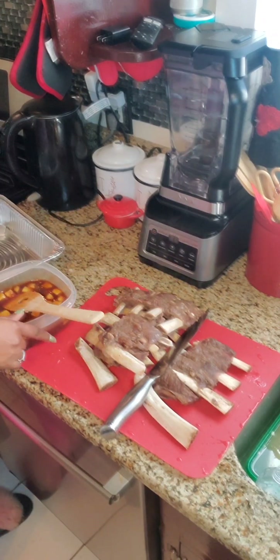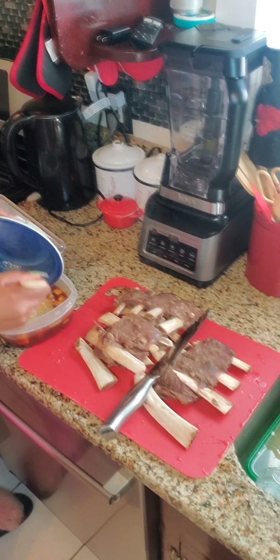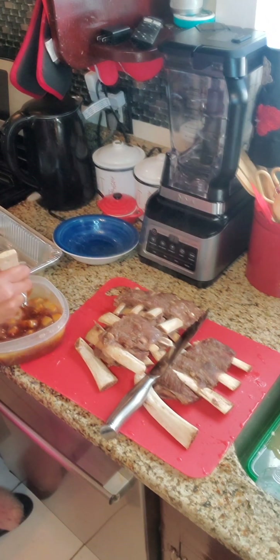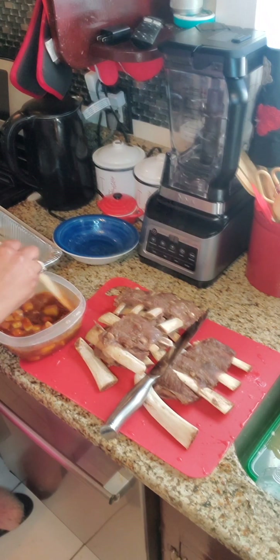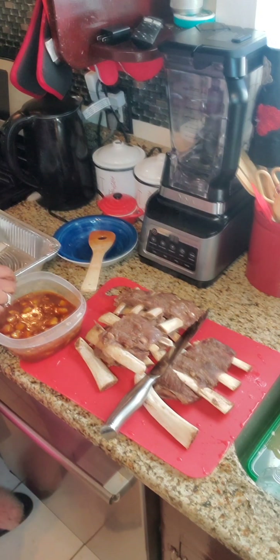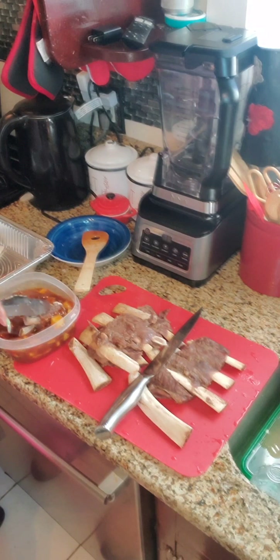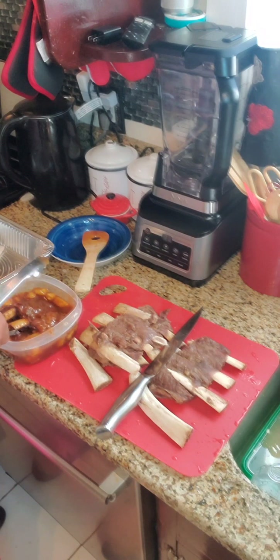So we're going to add the butter to this, and then we're going to dip the ribs in, or just sauce them up. You can take them, dip them in, and cover them nicely. Oh, falling off the bone — that's nice.